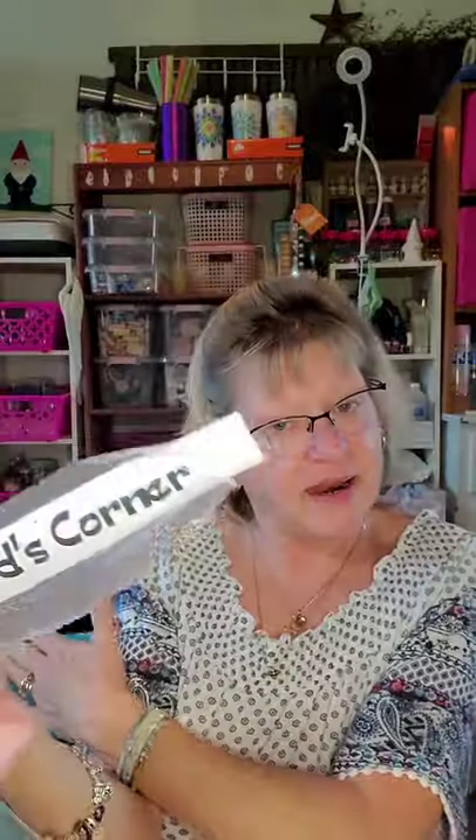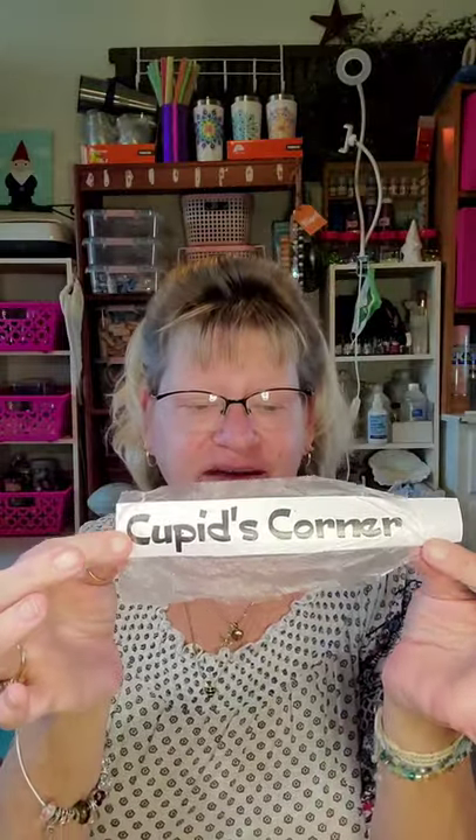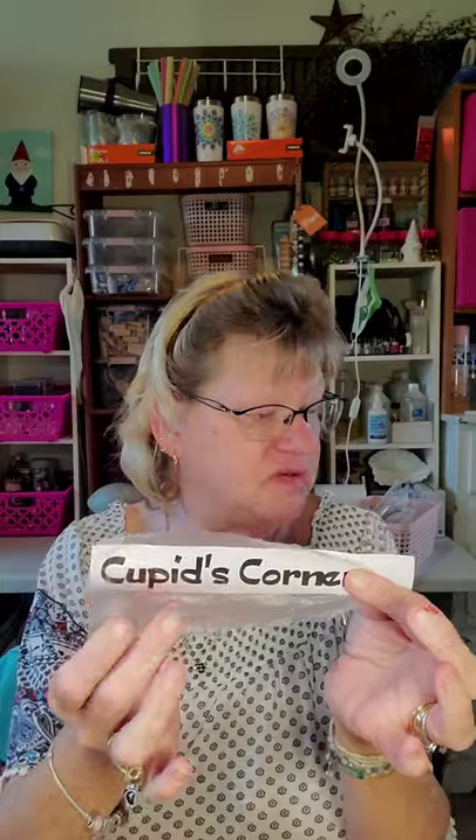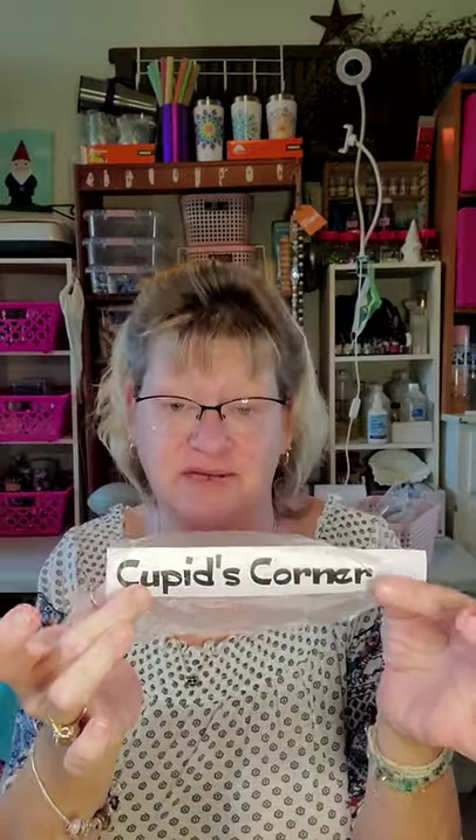I hopped on over to the Cricut and printed out a couple of sayings to go on my arrows. One of them says 'Valentine Lane' and the other one, pointing in the other direction, is going to say 'Cupid's Corner.' I printed that out on Dollar Tree vinyl. Instead of using transfer tape, I am using Press and Seal from Glad — it's not as tacky, so I'm using that to transfer it onto my wood.